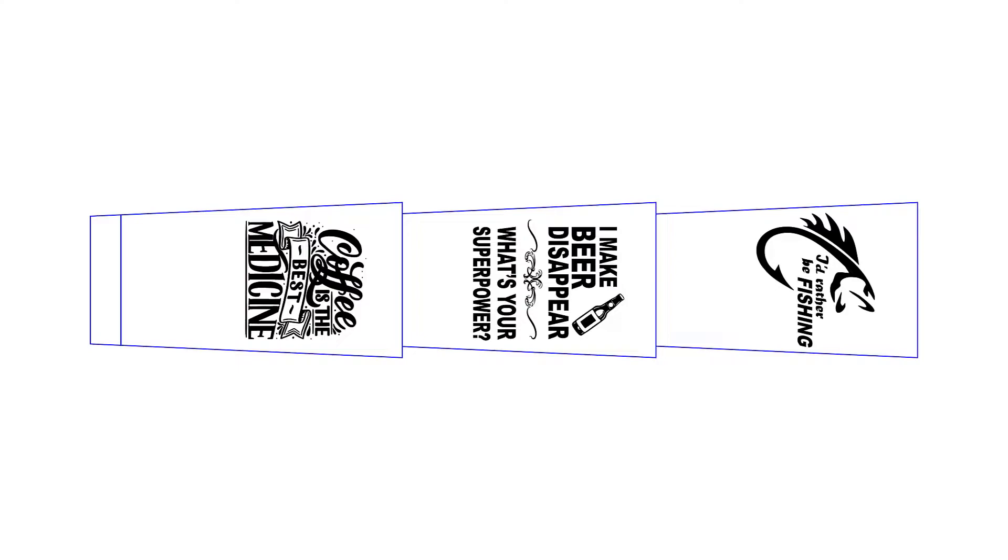Measure the distance and design a graphic to match the locations for multiple tumblers to be run at a time, with the same graphic on each or a different graphic on each like I have here.